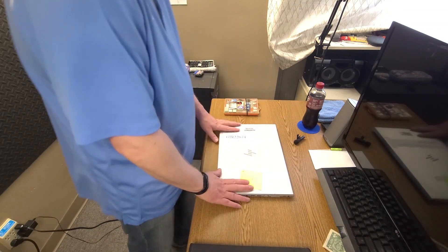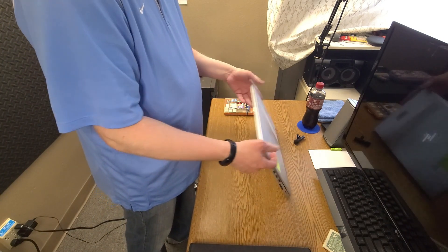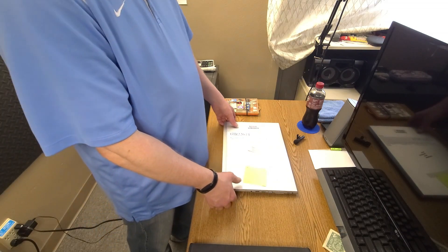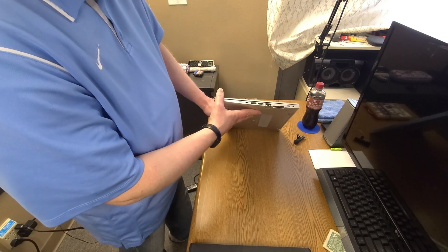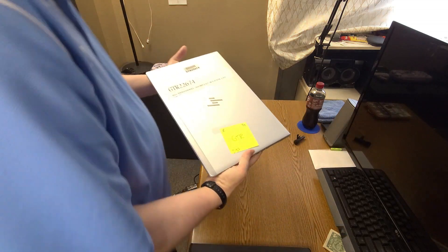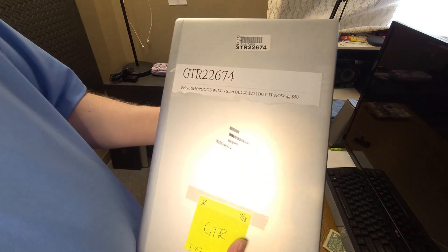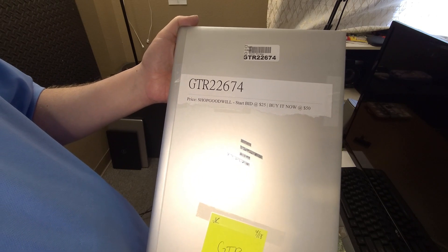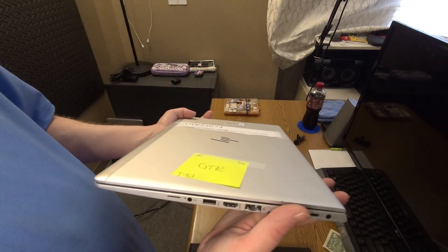We'll check this laptop out. This is another computer I just received today — it's the 27th and I received this from shopgoodwill.com. We'll go over the ports on it because it seems like a pretty nice laptop. The listing says: starting bid $25, buy now $50.